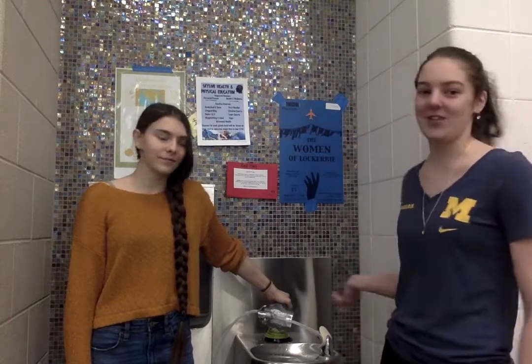Hi, I'm Gemma Polson. I'm in 12th grade at Skyline High School. Hi, I'm Sarah Soloth. I'm also in 12th grade at Skyline High School. And we invented the drinking fountain filter.